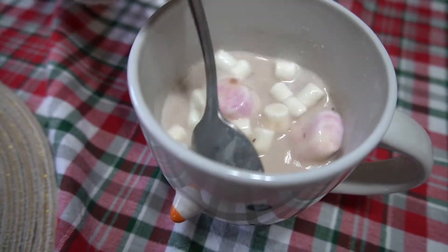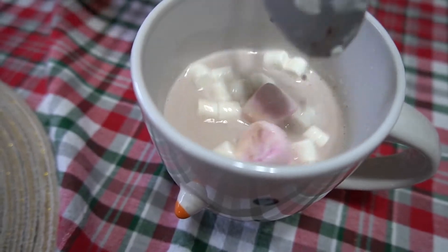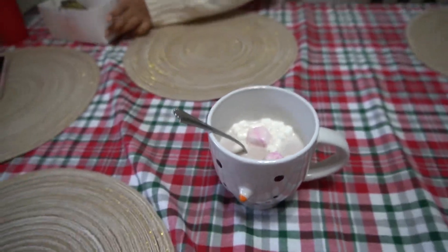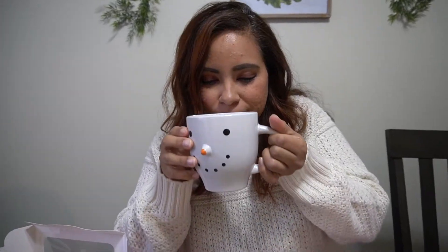I think it's ready to drink. Look at that. Now let's give this a quick taste. I'm so excited. Oh my God, it smells so good. I love it.